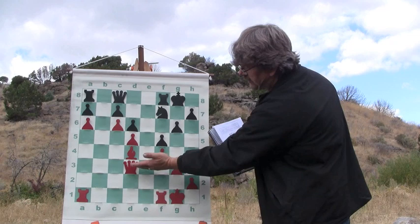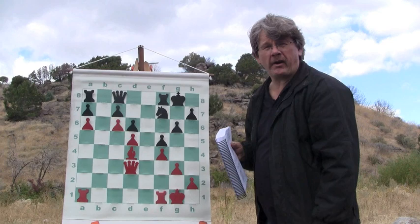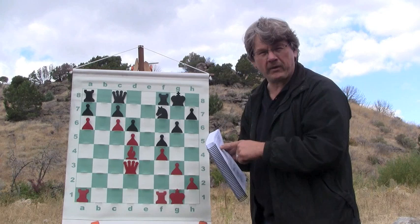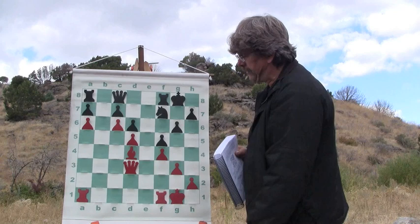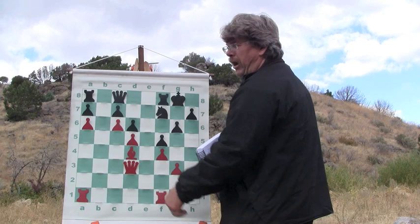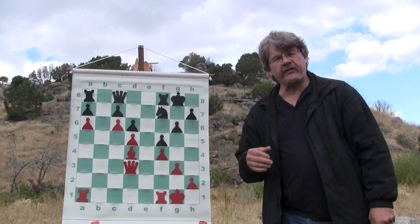When we add the other imbalances into this equation, white has an advantage in both central and queenside space. And he has a target right here on a7. Did you notice that target? I'll admit, when I first looked at this and tried to figure out the imbalances, I didn't even think of this. The a7 pawn target — how do you even target it? It's obvious. You move your rook to b1 and then up here to b7 and you've got a pawn, because your rook is supported by this powerful bishop.